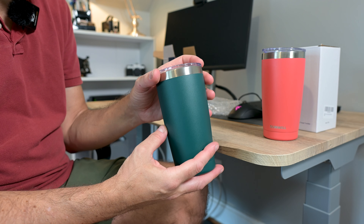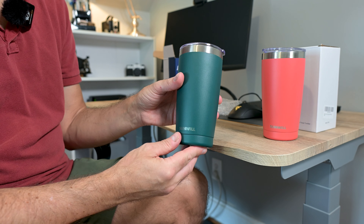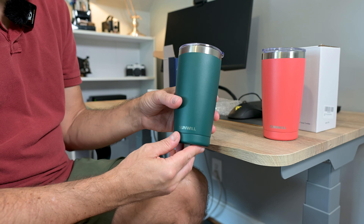Really been happy with it so far. It's easy to clean. They come in a bunch of different colors — this one is, I'm not exactly sure what they call it, but this is the dark green.